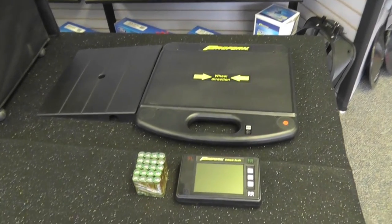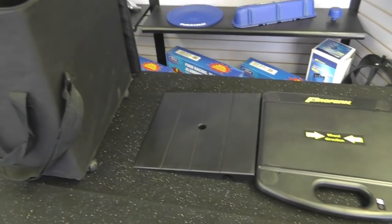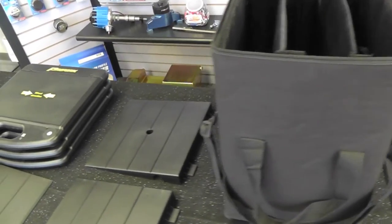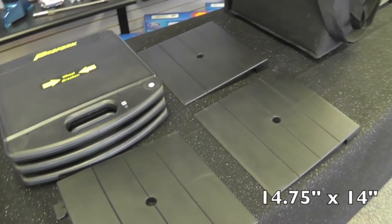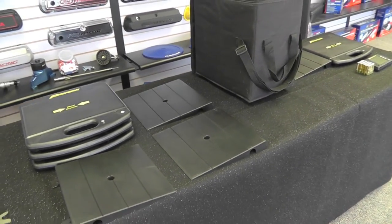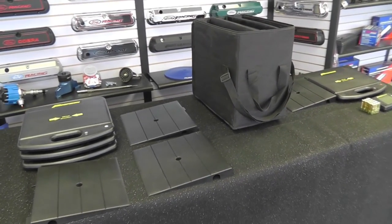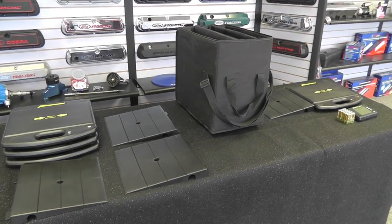In the box, you'll receive an LCD display and all the batteries you'll need to power the system, a nylon carrying case, four 14 and 3-quarter by 14-inch wireless pads, and four scale ramps. Scale pad exteriors and the ramps are made of durable ABS terpolymer.